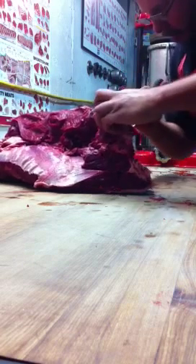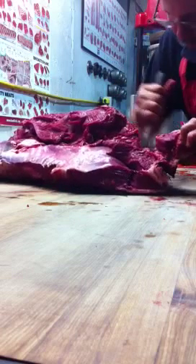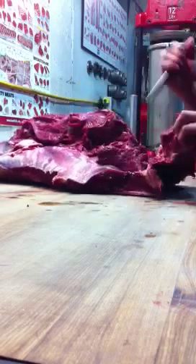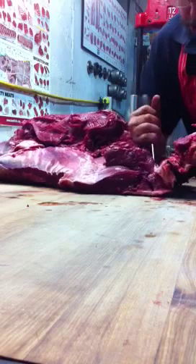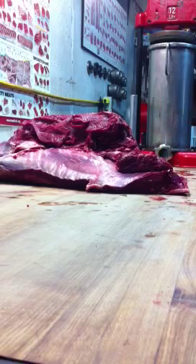So we're going to cut around that, right down to the bottom. Hip bone is gone.